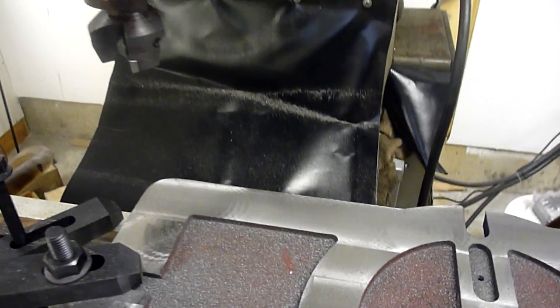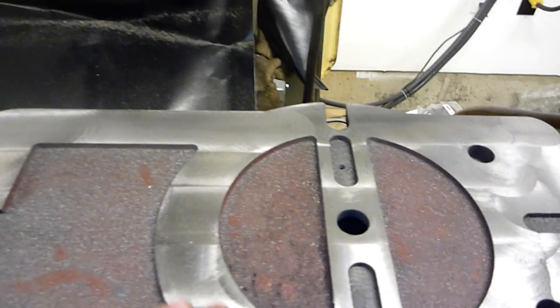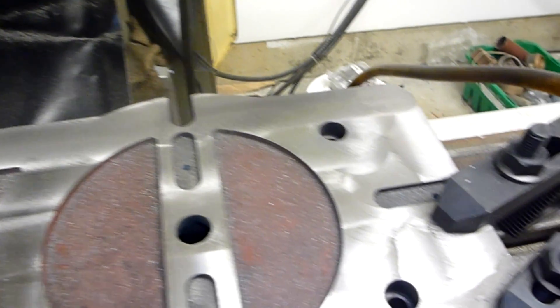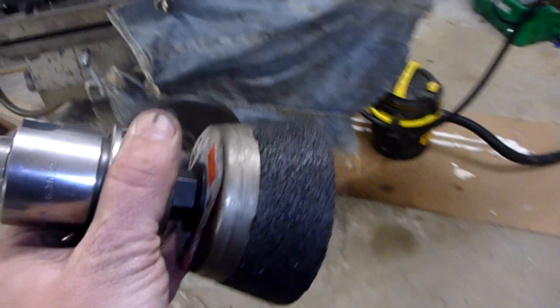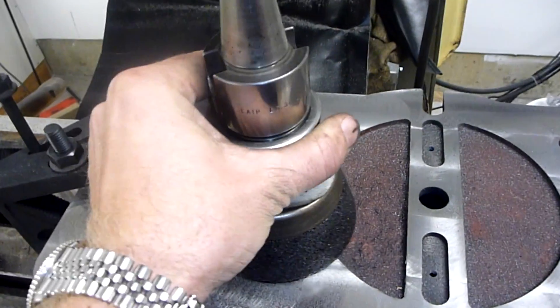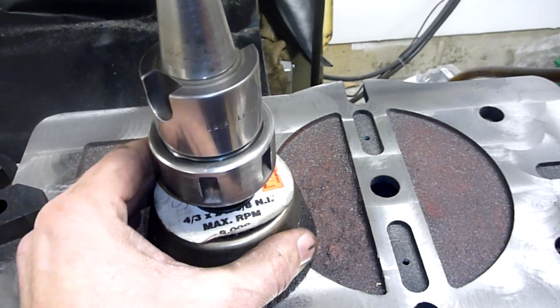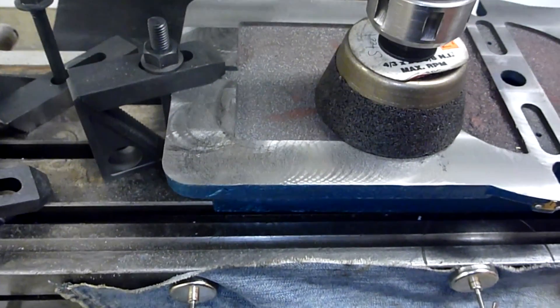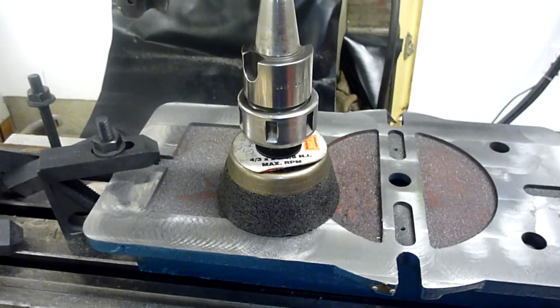So I threw a 2-inch face mill in here and I'm going to cut across here. Got an okay surface now, and I'm going to throw on a stone here next. I know everybody says don't grind on your mill, but I've got things covered up okay. I keep things pretty clean, so hopefully it'll work alright. Let's throw the stone in there and see what we can do.